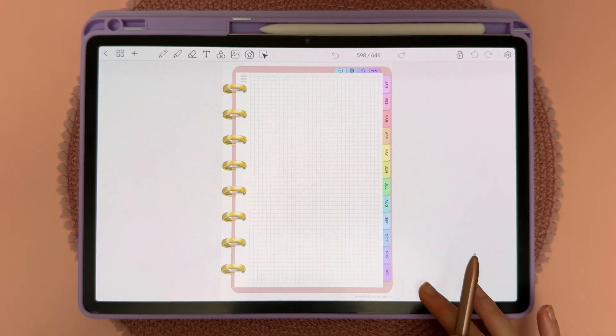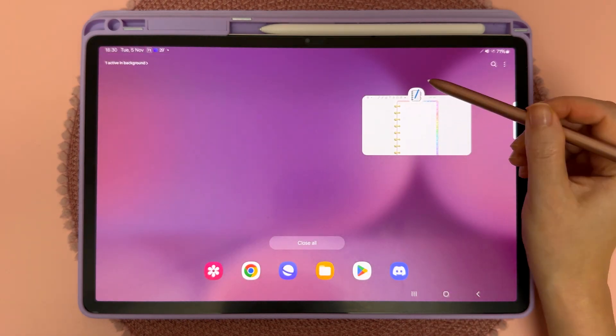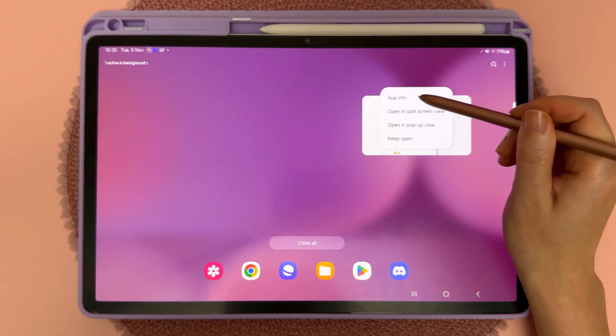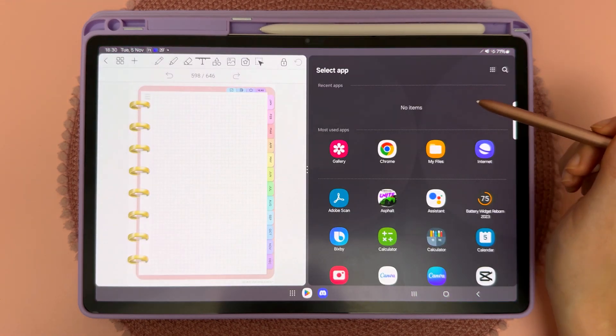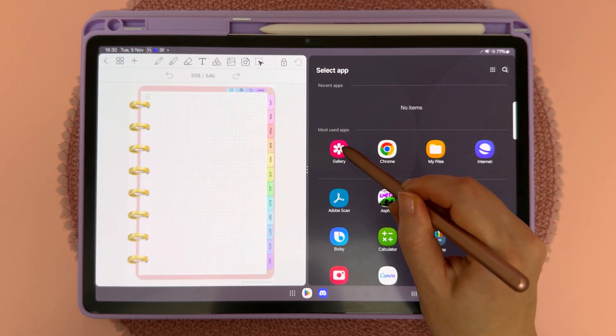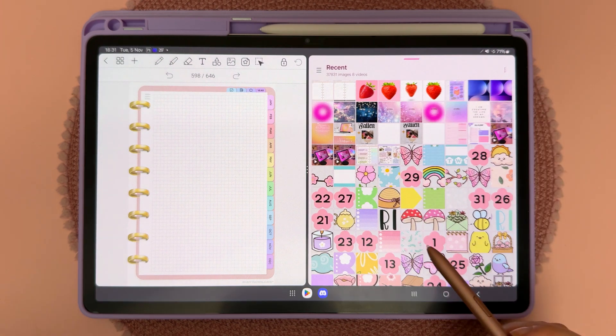Another way you can do this is to swipe up, tap on the three stripes icon, then tap on the Penly icon and tap on open in split screen view, and then choose your gallery app when it prompts you — and now you have the same split screen view.